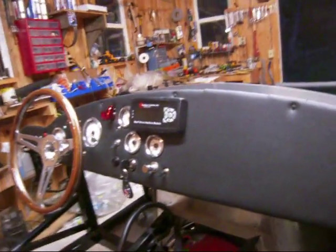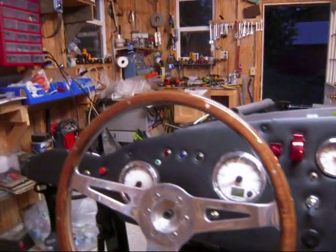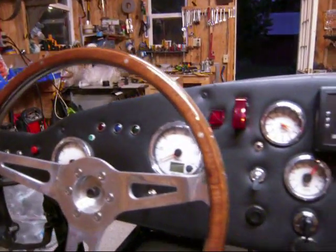The dashboard has been updated — the padding has been added on there since the last video. I've added all the controls and switches and indicator lights and everything for the car.